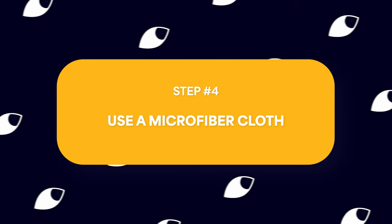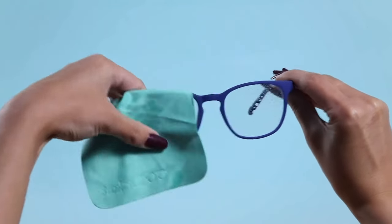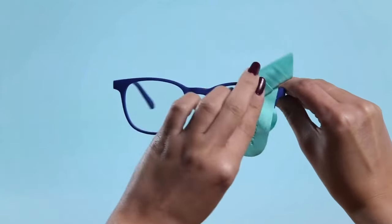Next up, grab your trusty microfiber cloth. Using a circular motion, gently wipe the lenses. The microfiber material is soft and effective at picking up dirt without scratching the surface. This method ensures an even distribution of the cleaning solution and helps achieve a streak-free finish. Take your time with this step, paying attention to the edges and corners of the lenses. A thorough wipe ensures that every part of your glasses is crystal clear. Now let's proceed to the next step for an extra level of cleanliness.